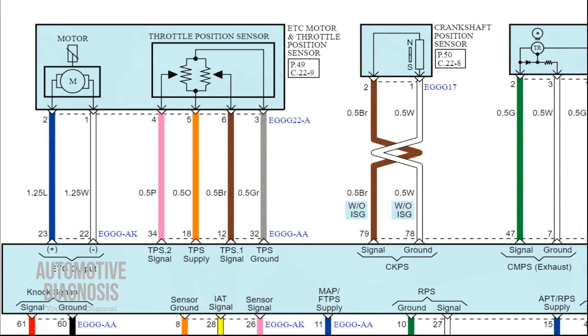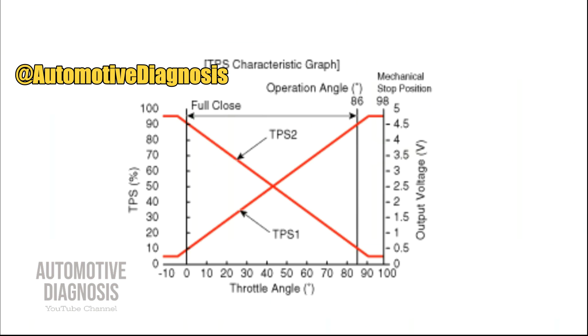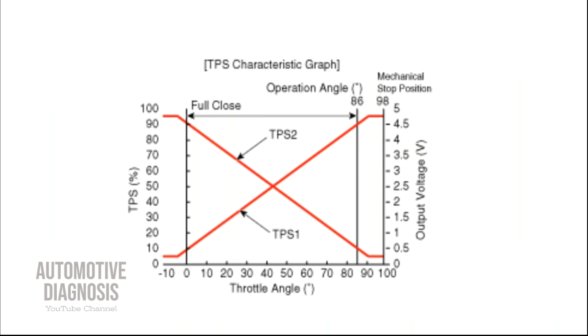This power supply is provided from the ECM — it's a 5-volt supply that you can measure right after turning the ignition switch on. For each one of them there is one output signal, TPS1 and TPS2. It's really important to remember that the output signals for these two sensors are not exactly the same — they are opposite. So when you haven't pressed the gas pedal, one of them will give you low voltage and the other one high voltage.